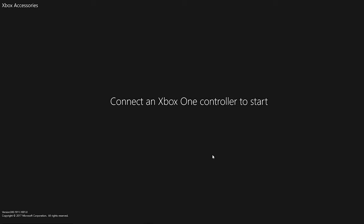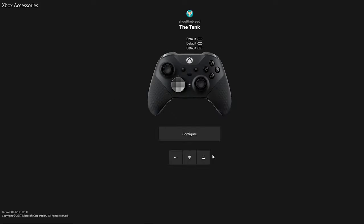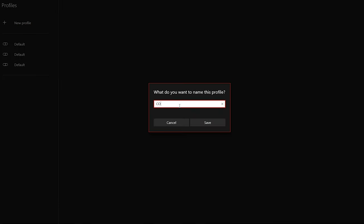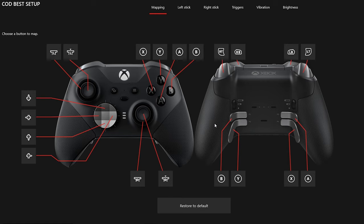I've loaded up the Xbox Accessories application. You can use this app directly from your Xbox, or you can do what I'm doing — using the application directly from your computer. Make sure you have Windows 10 installed and fully updated. Connect the controller via the USB cable provided. It will take a moment to load up. I went ahead and named my controller 'The Tank.' Click on configure, which brings us to the profiles page — currently all three are set to default. Click 'New Profile,' give it a name — I'll type 'COD Best Setup' — and click save.